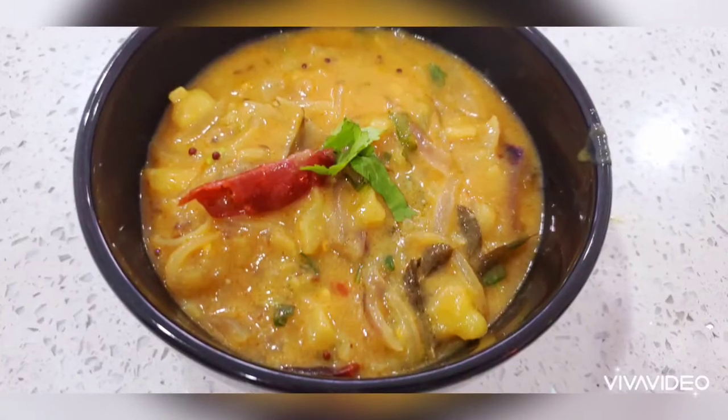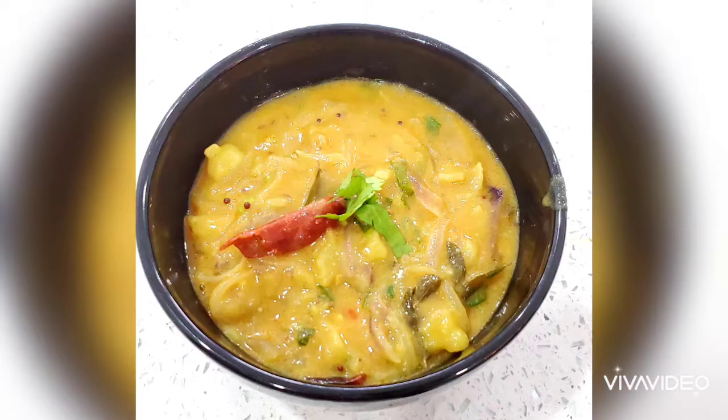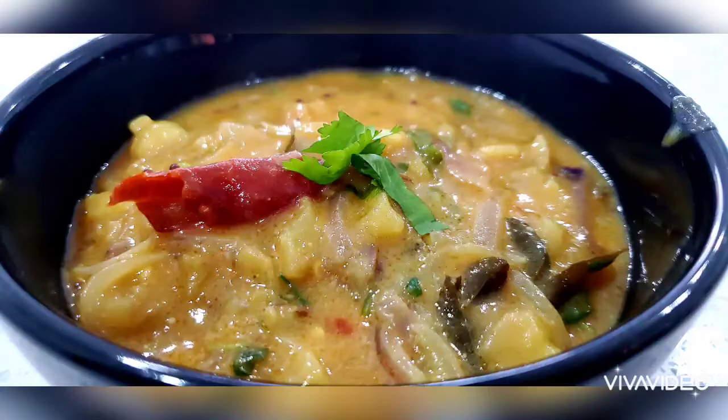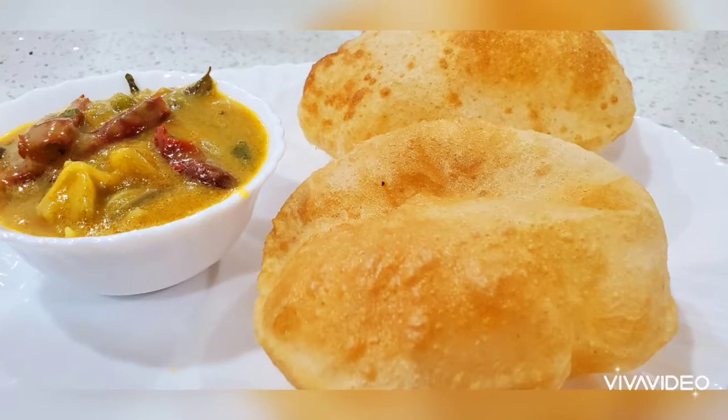Here you go — the potato curry is ready. This is a very tasty recipe, you have to try this. Please don't forget to subscribe to my channel and click on the bell icon for further notifications, and share my videos if you like it.